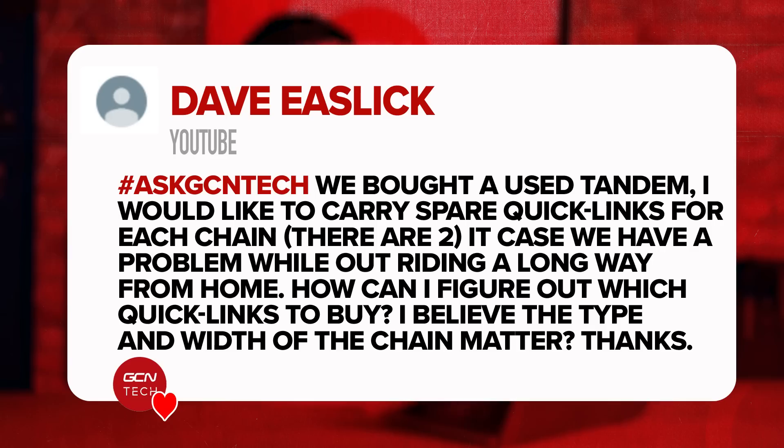Dave says: we bought a used tandem and I'd like to carry spare quick links for each chain — there are two — in case we have a problem when we're out riding and a long way from home. How can I figure out which quick links to buy? I believe the type of chain and the width matters.